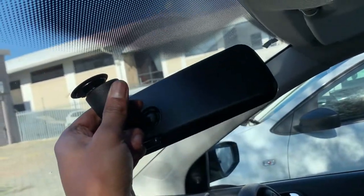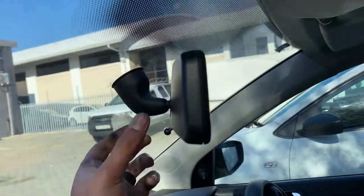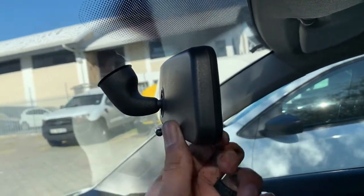So to reinstall, place the arm against the mount, push firmly, turn until it pops in, and there we go.